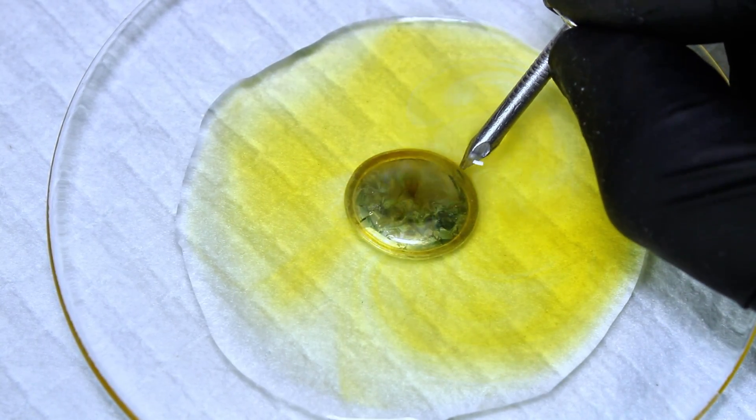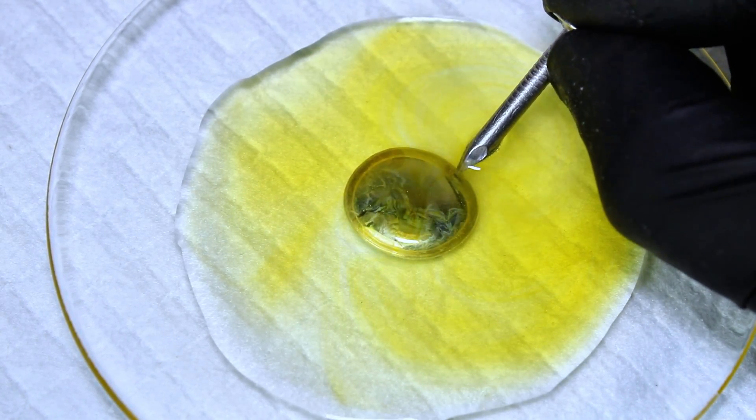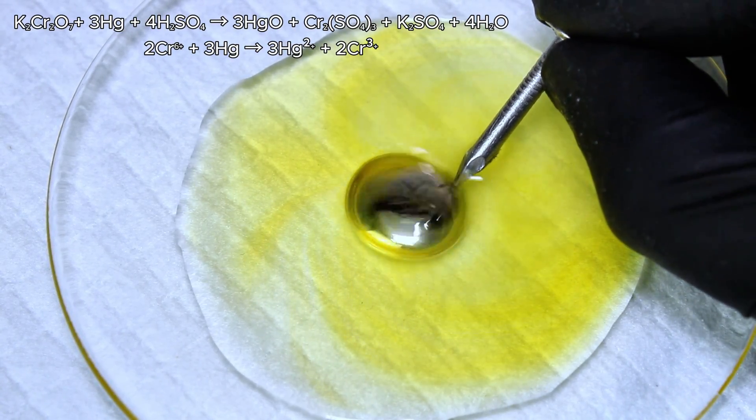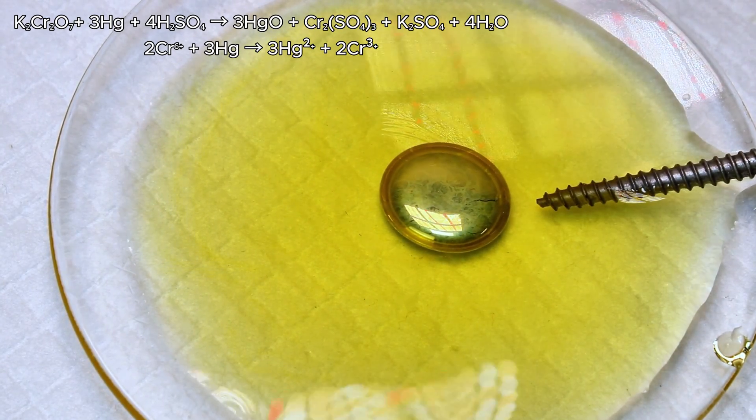What's happening here is a repeating series of redox reactions that begins when the dichromate comes in contact with the mercury. In this first reaction, dichromate is reduced to the chromium 3 ion, while mercury is oxidized to mercury oxide.